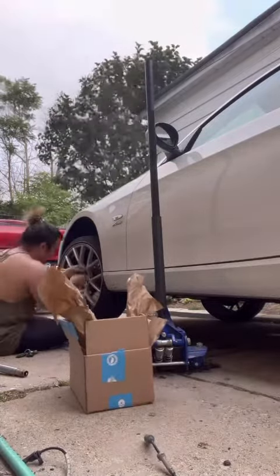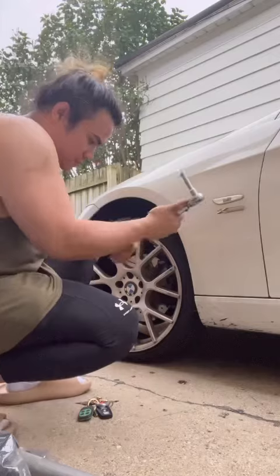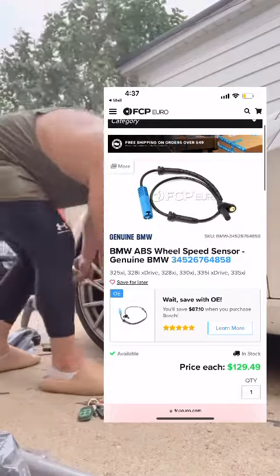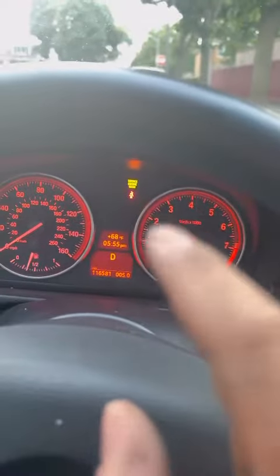I think the normal speed sensor is like $50, and they want like $150 for the xDrive speed sensor. But I installed it today — I'll pop a picture of how the speed sensor looks. It's just one Allen bolt and you pull out the plug. It's so easy to do, you'd watch me do it in like 10 minutes.